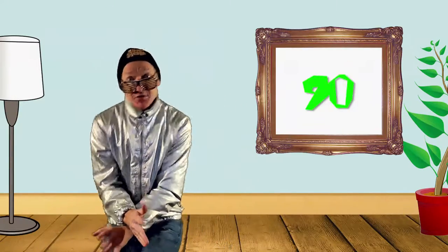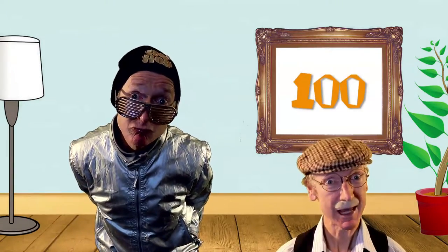Sixty-five, seventy, seventy-five, eighty. Check out my brain — it's been growing lately. Eighty-five, ninety, ninety-five, one hundred. It's time to get busy.